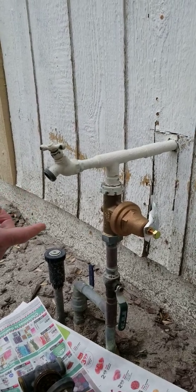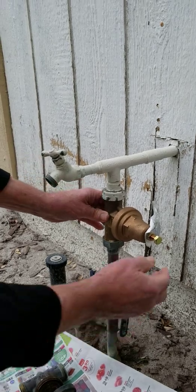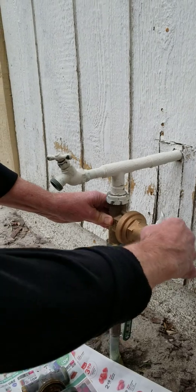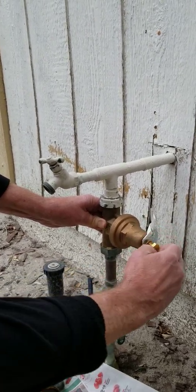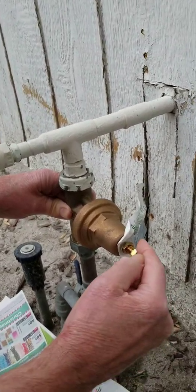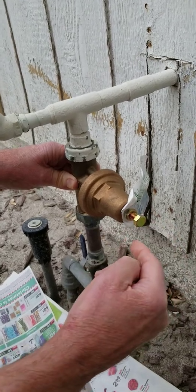We had about 92, so that was too much, and we thought, let's just adjust it. To adjust it, you back off the set nut here and turn the bolt clockwise to make it higher pressure, counterclockwise to make it lower pressure.